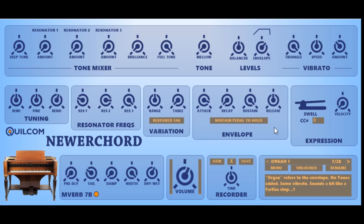If you want to use the more familiar system, you can change this to sustain pedal to hold.